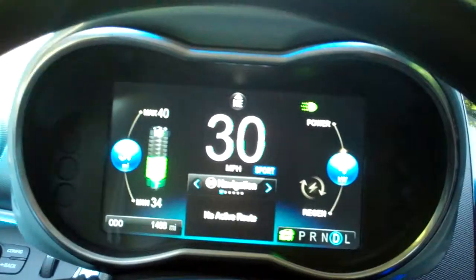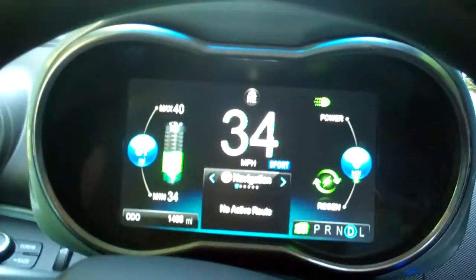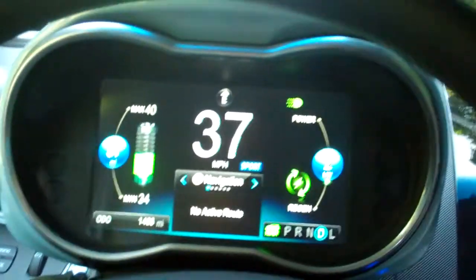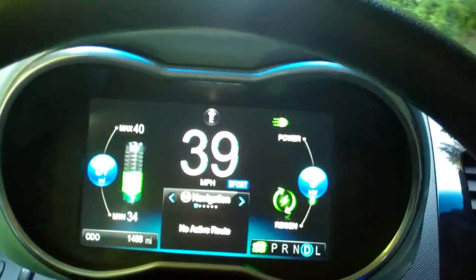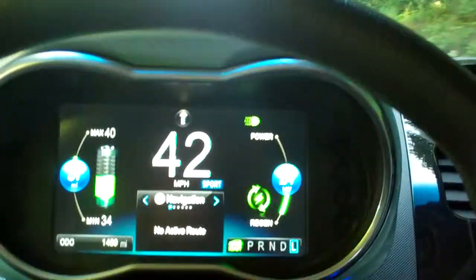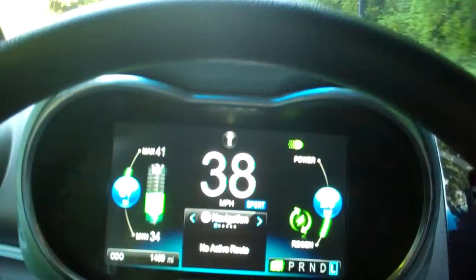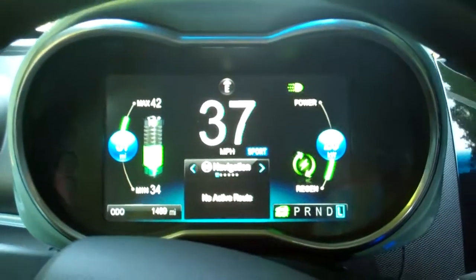Hi, this is Doug Newcomb with MSN Autos. We're in a 2014 Chevy Spark EV, and it has a low gear that actually increases the regenerative charging of the vehicle. So we'll shift it from D drive down to low, and you can see in the display there to the right how it increases the regeneration effect. And Chris from Chevy is going to explain to us a bit more about how that works.